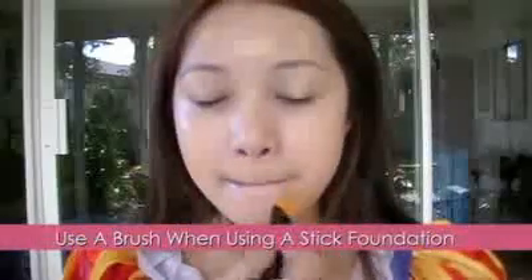Use a foundation a few shades lighter than your own and apply it evenly on your face. Don't cake on your foundation — use a sufficient amount. We don't want the makeup to look caked on, so blend it to make it look natural.